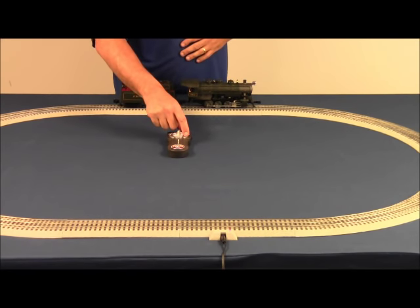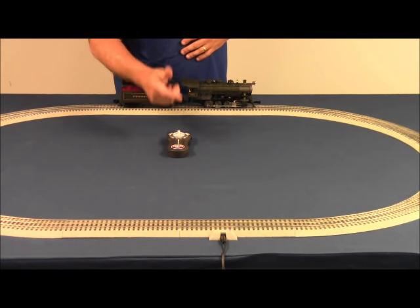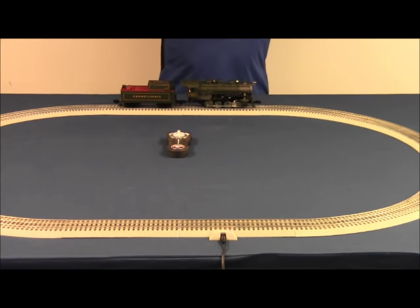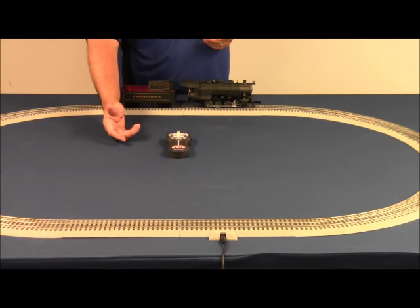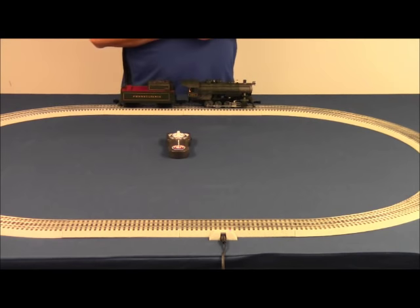Whistle — you press it, the whistle blows whether the train is stationary or moving. Then there's announcements, and the bell. Once you press the bell one time, the bell stays on until you press it again, at which point it turns off.